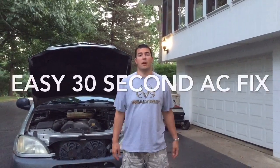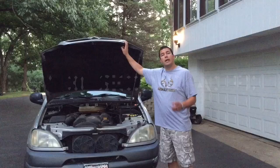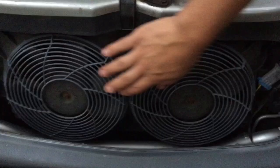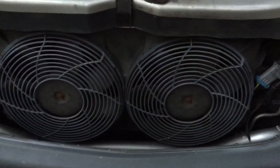Hey guys, Joe Snowmobiles here, and I've got the 99 ML320. I just wanted to give you a quick tip on how to fix your air conditioning. These are your auxiliary fans right here — this is what helps keep your air conditioning working really cold. If those aren't working, let me show you a quick fix.